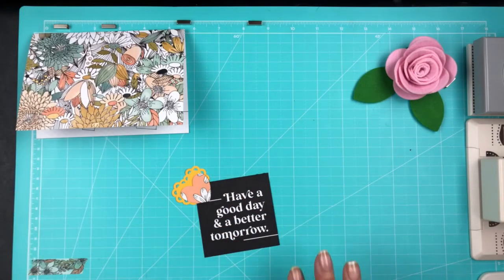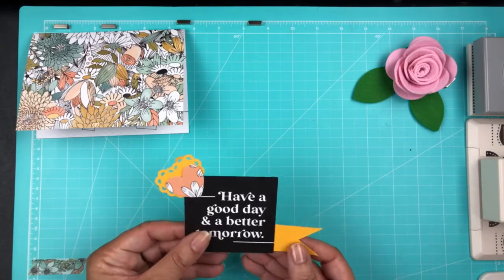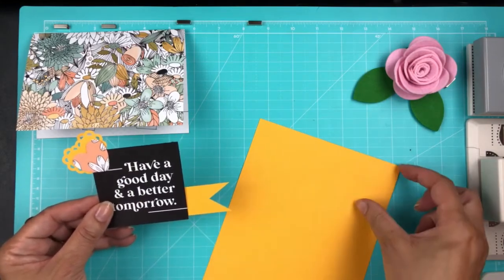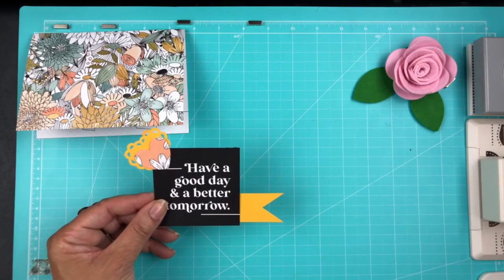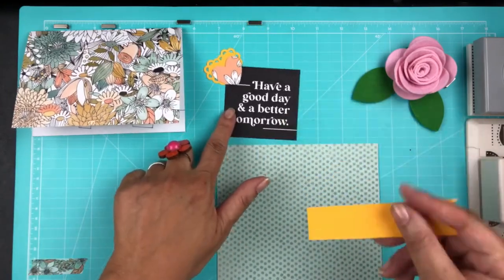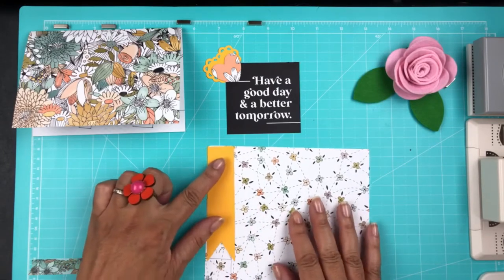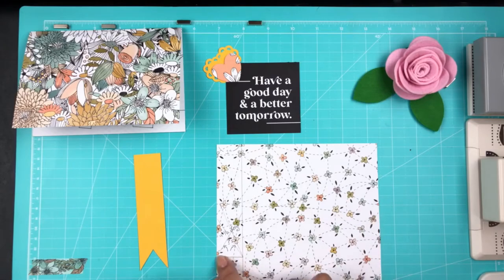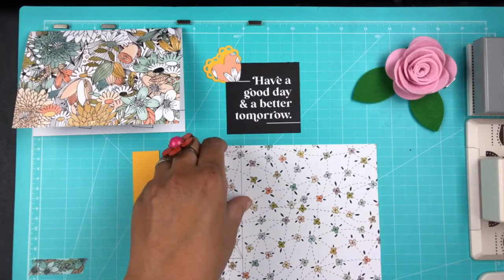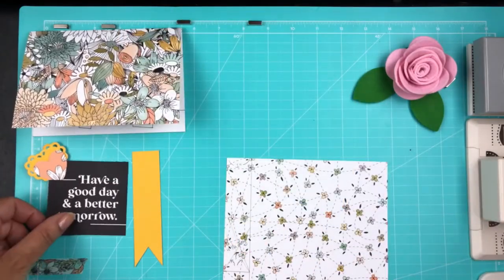I think I got the mustard cardstock from Michael's. I cut out that flag ahead of time, and I'm also going to be using mint green polka dot paper from the planner kit — I already had it sketched out. I'll put the measurements in the description, and I'm going to go ahead and cut this out and then start adhering them together.